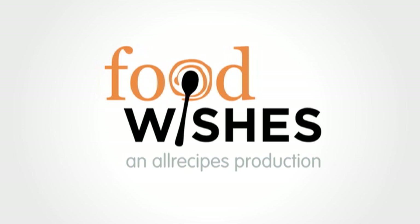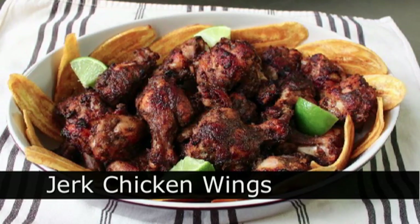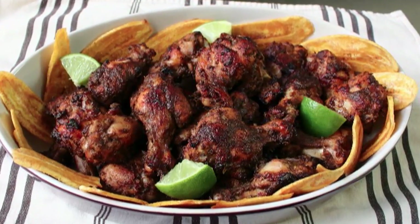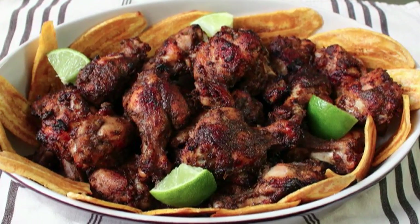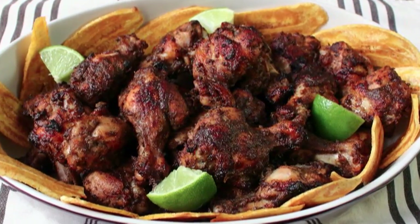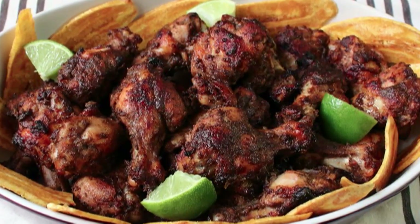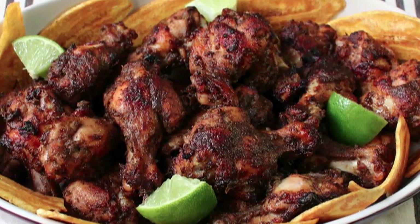Hello, this is Chef John from Foodwishes.com with Jerk Chicken Wings. Every year we try to do a new and exciting chicken wing recipe before the Super Bowl. This year we're inspired by Jamaica's famous and incredibly delicious grilled chicken recipe, which is kind of funny because they don't play football in Jamaica. The big sport there is, of course, bobsledding. And while I do love this on grilled half chickens, it is beyond fantastic used as a hot wing recipe.